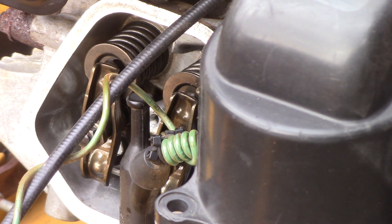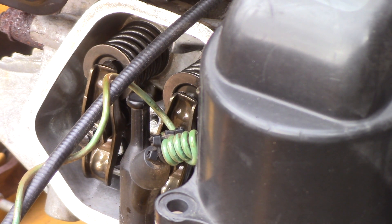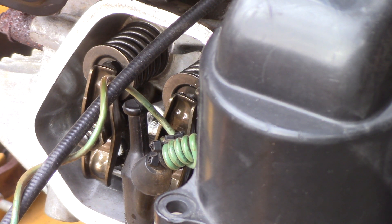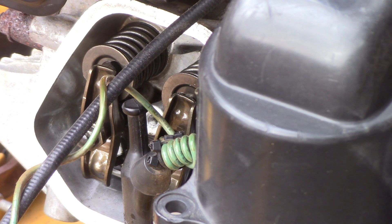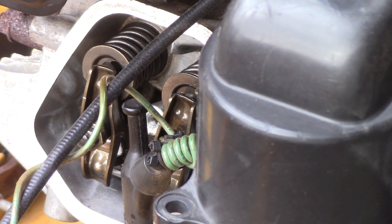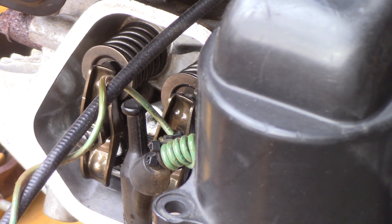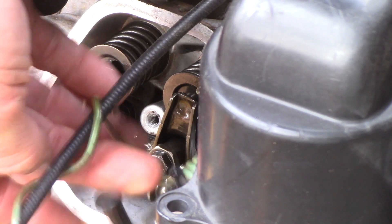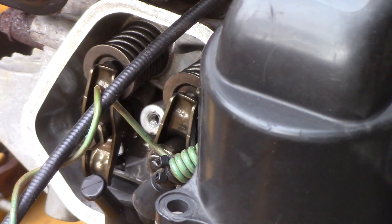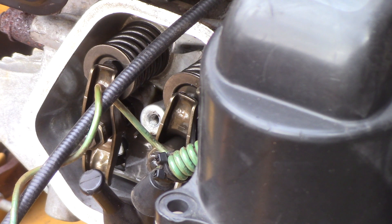That should take the compression out of the starting mechanism. So that's how you adjust it. If there was no bump there, that would mean the ACR internally has failed — it works on a spring, and sometimes the spring breaks. I've seen that on a Briggs, not necessarily a Honda, but I'm not sure exactly what the Honda's ACR looks like internally.